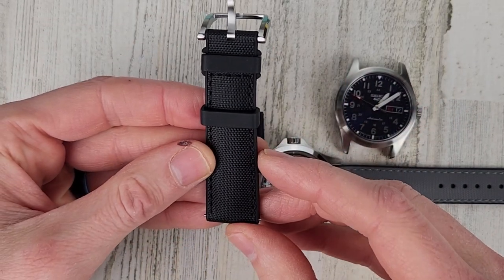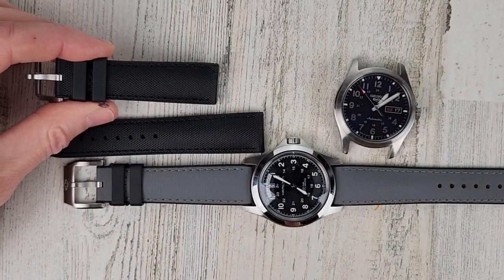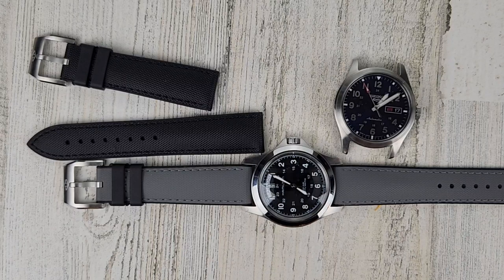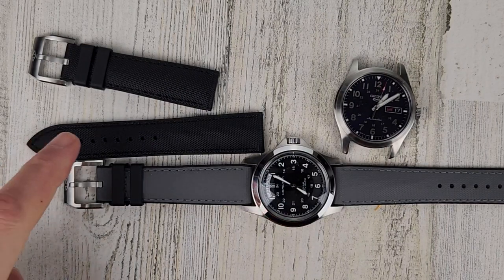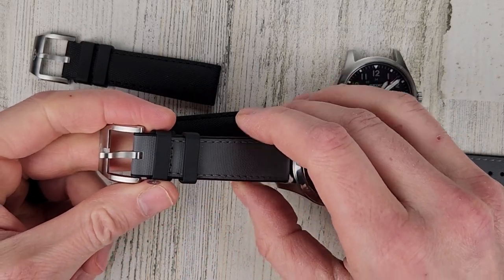They did provide two straps for the video: black and gray — they let me pick two colors. They offer gray with gray stitching, green with green stitching, blue with blue, and black with black. They all have these black FKM rubber keepers.